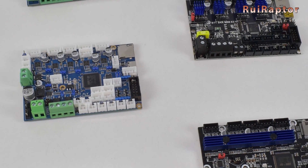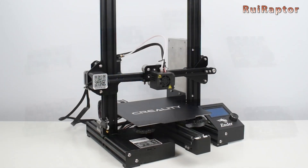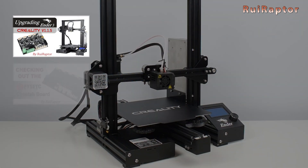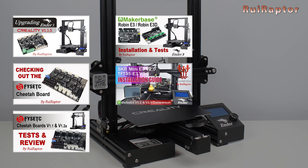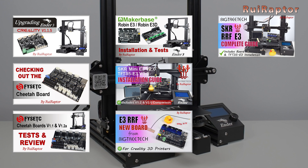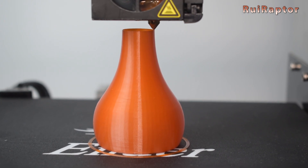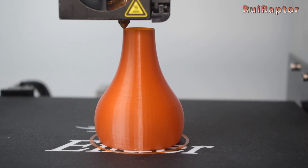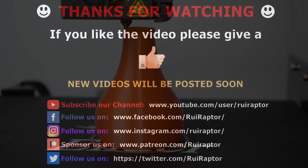So those are the most popular plug-and-play boards for the Ender 3 and Ender 3 Pro. On our channel, you can find tutorials for most of the boards we mentioned in this video, so check the description below for all the links. Thanks for watching! Don't forget to give the video a like and subscribe to the channel if you are not yet a subscriber. We will see you guys next time. Bye!